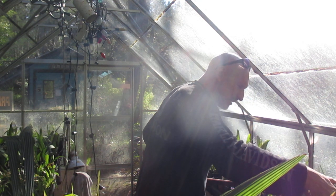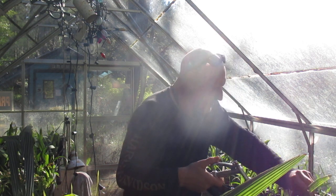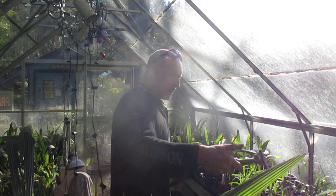Man, these are dry. So I'm giving them a good little flood water here and they should be good to go. There's one with nothing in it, so that's going to go down into that bin right there.